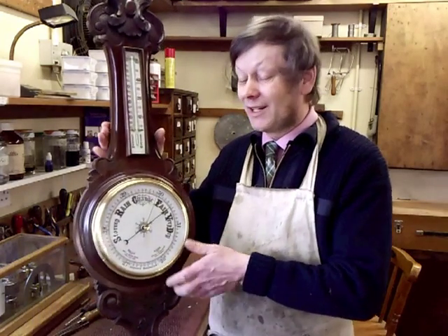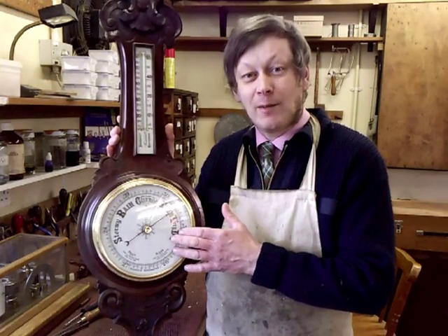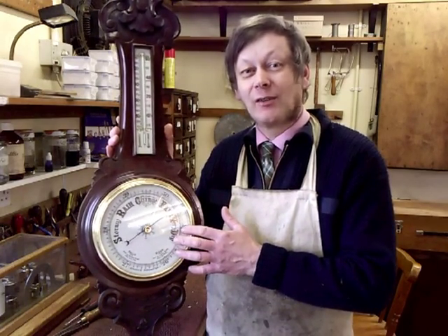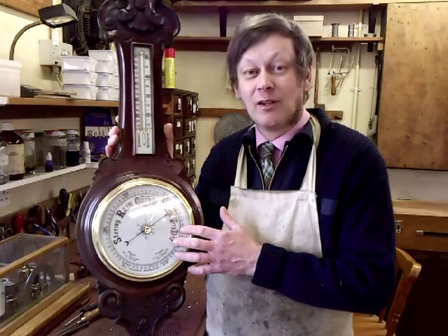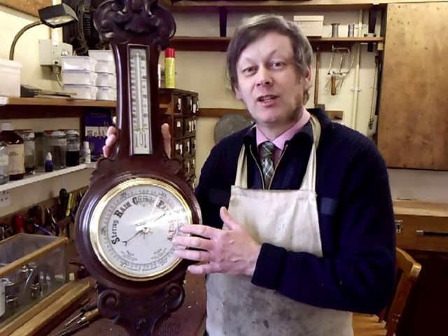I have an example here of an Edwardian aneroid banjo barometer. Barometers measure air pressure and the pressure inside the house is exactly the same in any room and any wall. Keep it away from direct heat and sunlight of course, but a barometer can be hung anywhere in the house. It doesn't need to be on an outside wall.